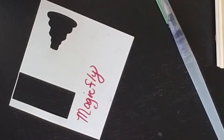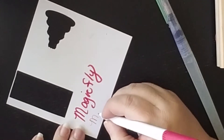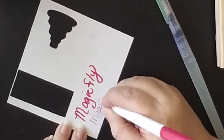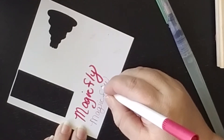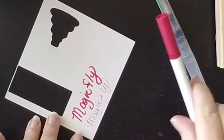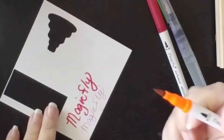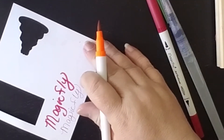Here I'm writing with the brush tip and you can do thinner lines or thicker lines with it. Underneath that I'm writing 'Magic Fly' with the fine tip and it just writes beautifully. I could see myself using that a lot for writing sentiments, doing fine lines, or outlining — so far I've just been very pleased with it.